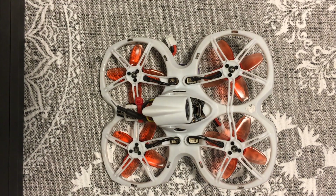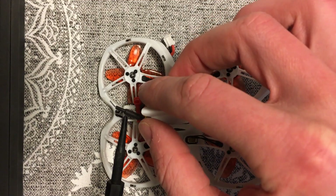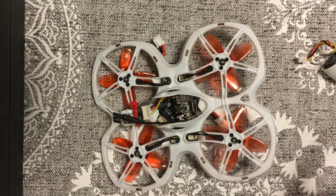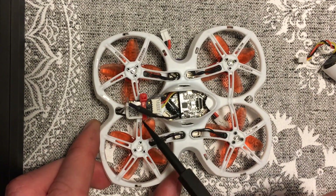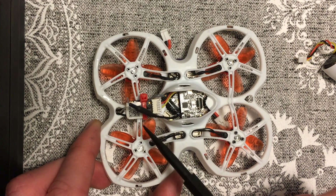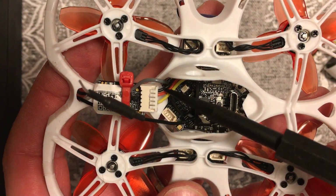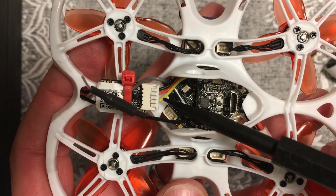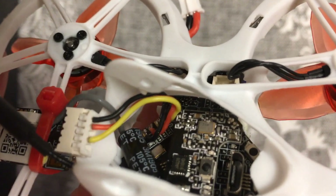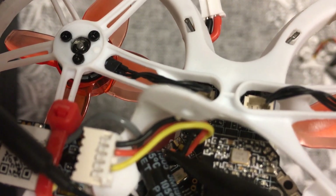First you're gonna have to take off the camera that it comes with. I already undid the screws and the connection — pull that out. What I did is install the FrSky RXSR receiver, and you can see my connections: negative, positive, and S port. I was actually able to solder them in there with a fine tip soldering iron without taking the control board out.